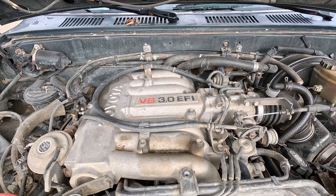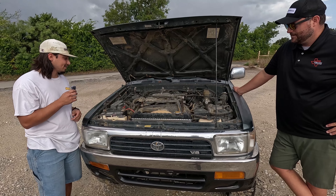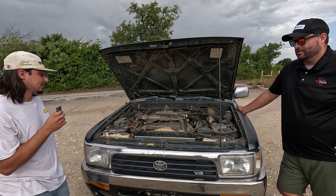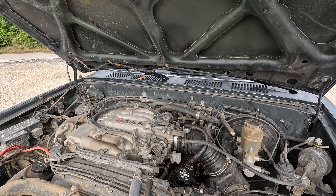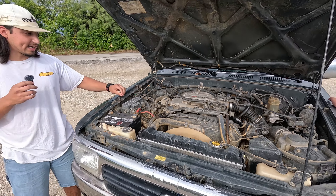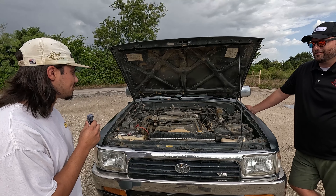We have power steering that doesn't work, and AC that also doesn't work. This engine looks pretty stuffed in here — how the heck are you getting a V8 in? It's not an LS, it's a J-spec of the same family V8. We're going to rip this out, buy motor mounts from Northwest Toys, and it just fits.